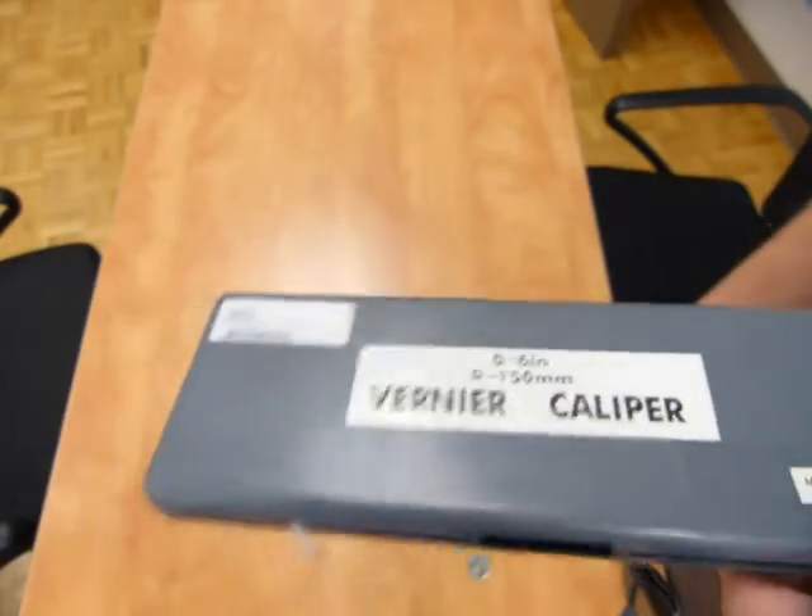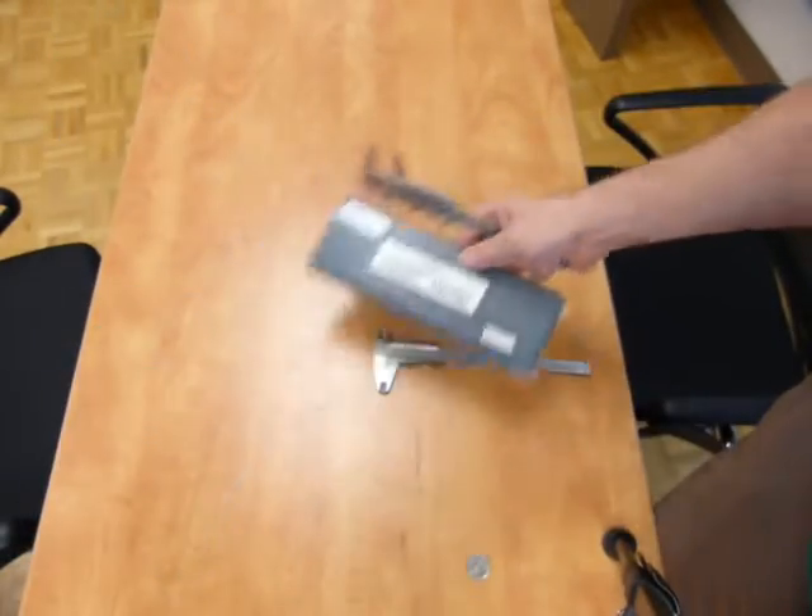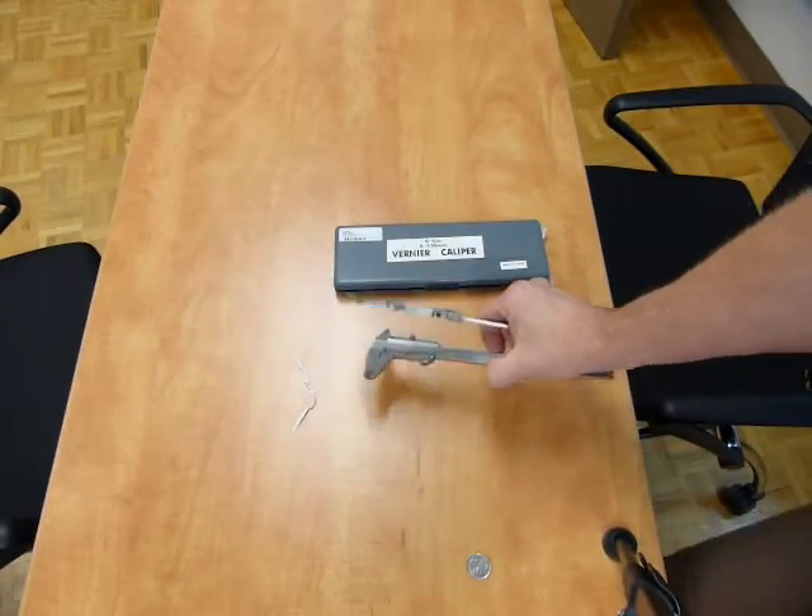This topic came up, so here is a video on how to work with a Vernier caliper with a fine adjuster on it.